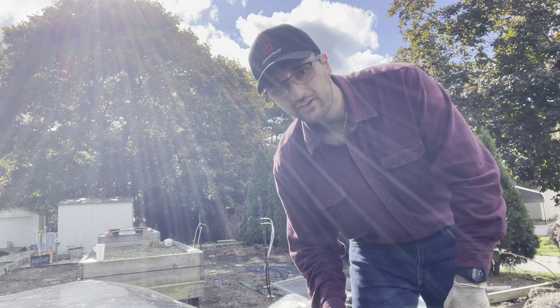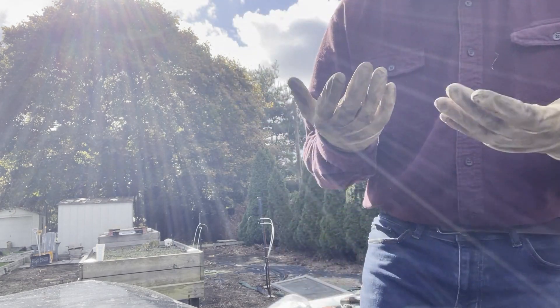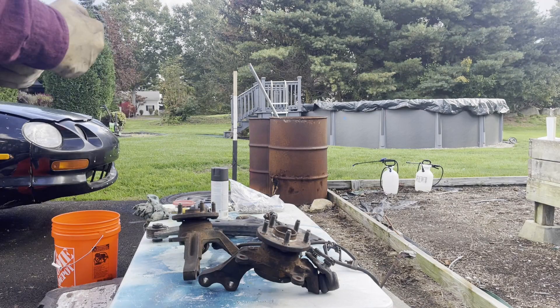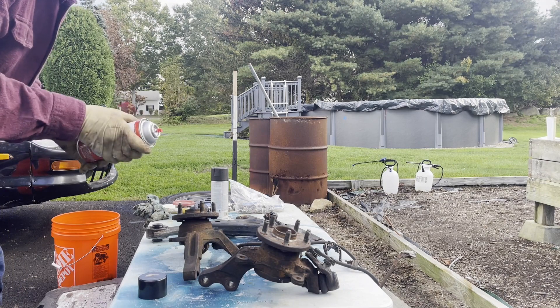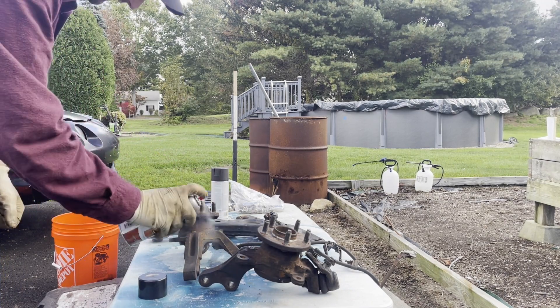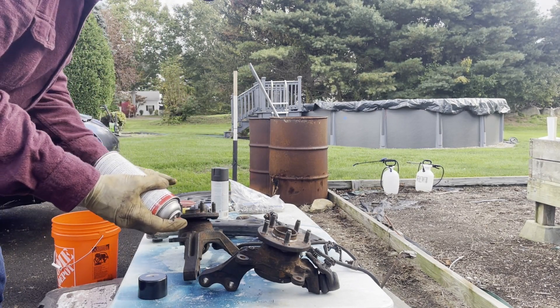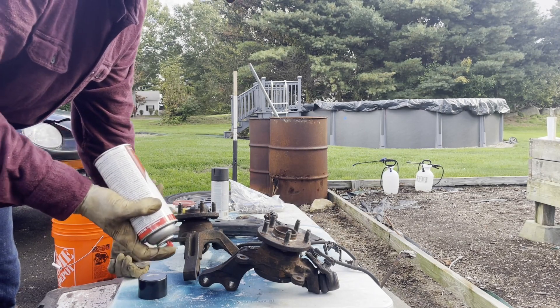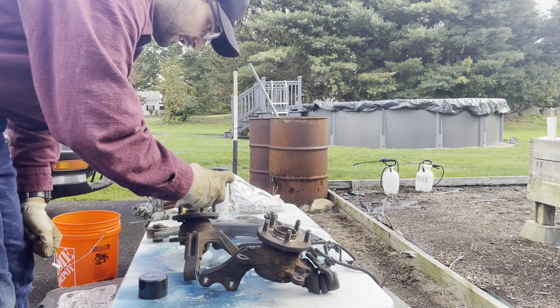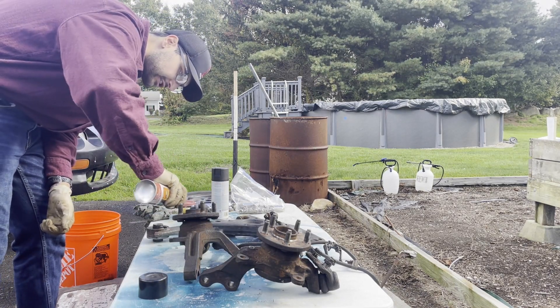Someone's cutting grass right now and it smells amazing — don't you just love the smell of fresh cut grass? I'm going to hit it with the rust reformer to see if that does anything. I barely use this stuff. You're supposed to paint the rust with it — it changes the rust to a paintable surface — but I have low expectations, so let's just see what it does.